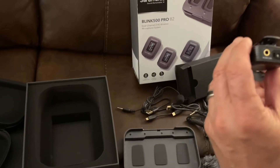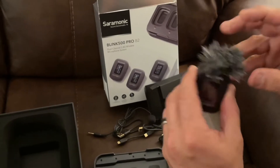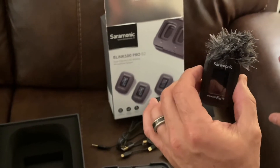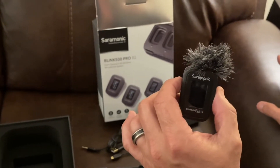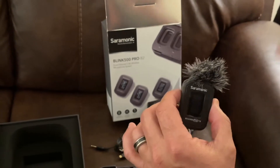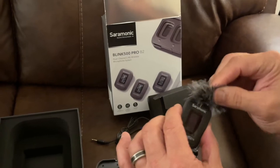What's the dead cat for? Look at this — this is insane. It clips right into here like that. I know that looks kind of cheesy, but here's the thing — try doing a vlog, and then because it's so windy you've lost everything because the sound's out. I don't mind having that there. I think this is ingenious.